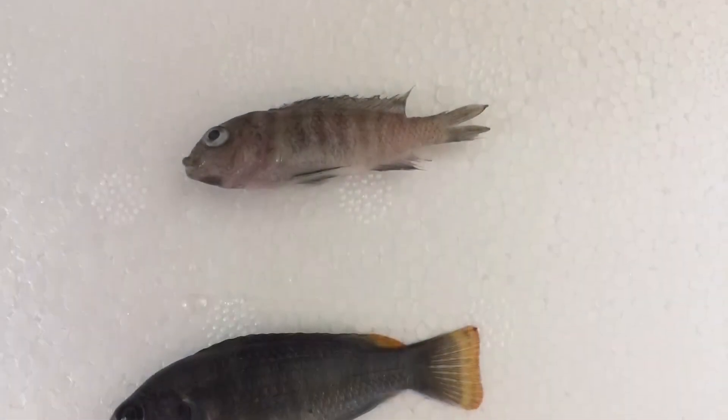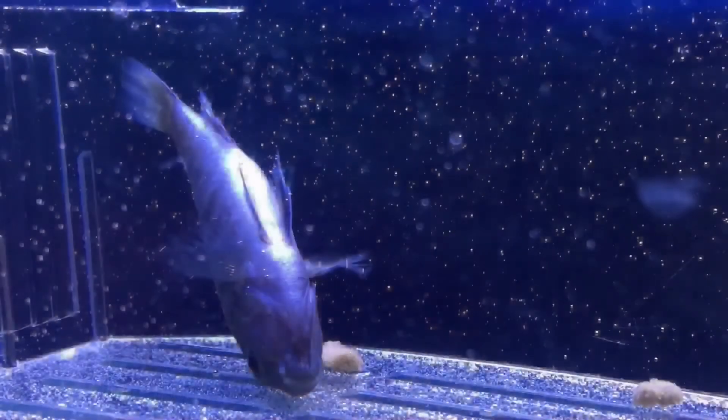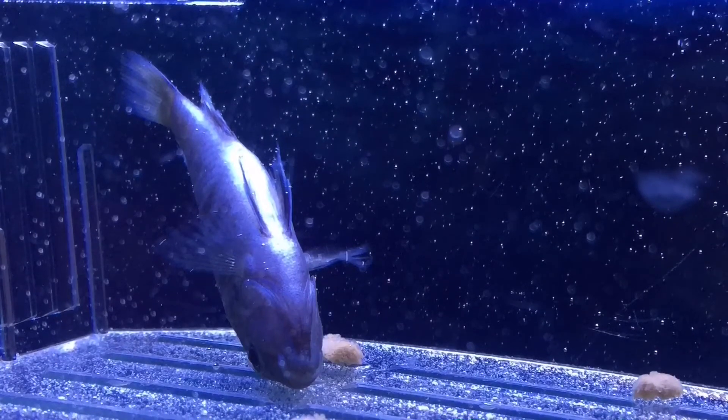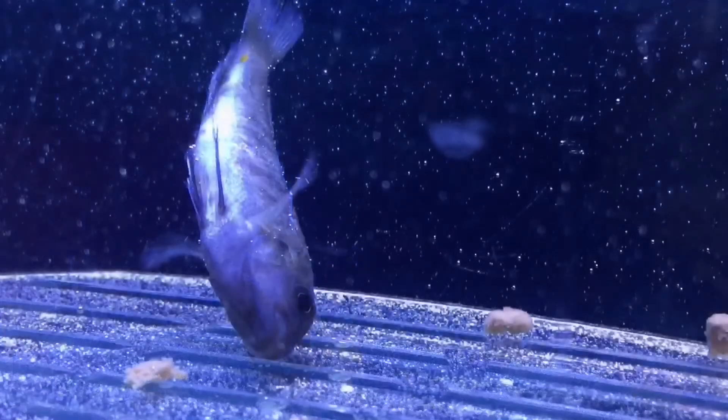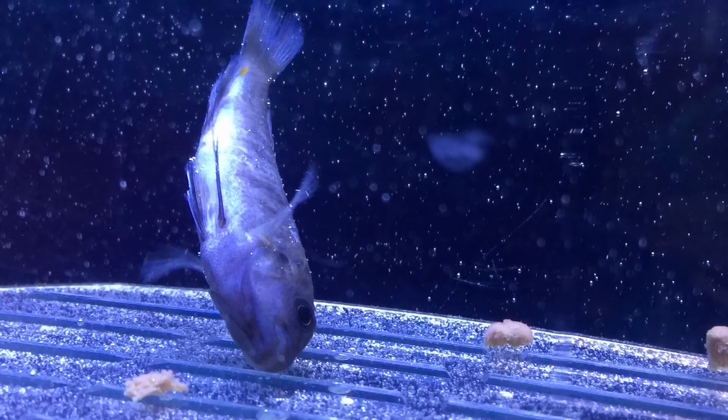Unfortunately there were two that were actually dead — one in each bag — and there was one that was alive but floating round and round in circles. I just wanted to give it that one last chance.